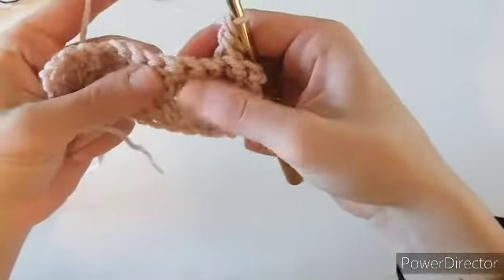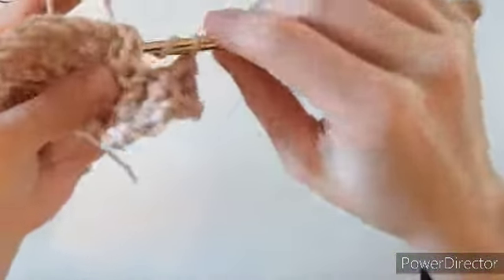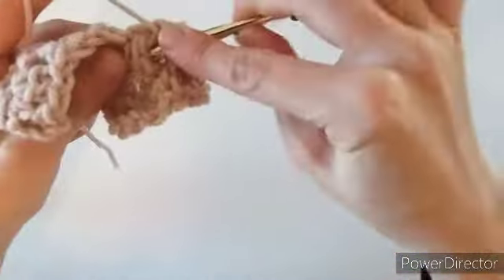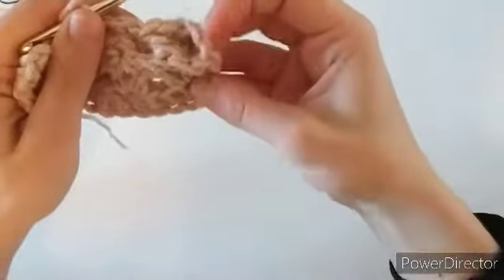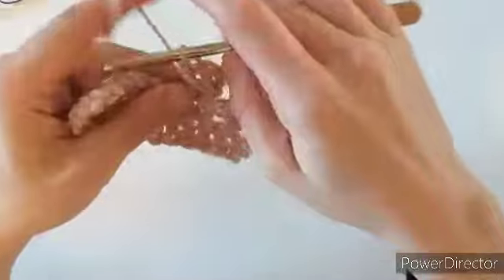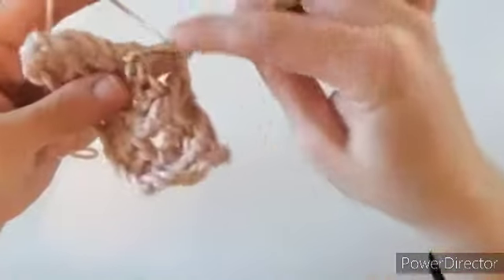Next, move over to the next cluster of three and do the same exact thing — make three back post double crochets around that middle stitch. You can see it makes almost like a wavy effect. Continue making three back post double crochets right around each middle stitch all the way to the end of the row.